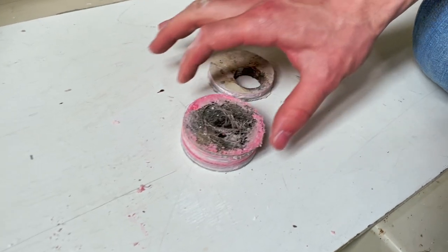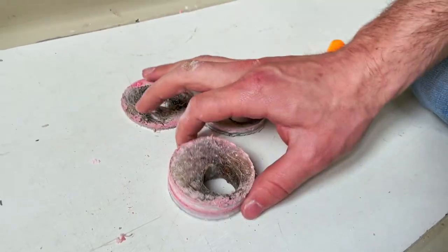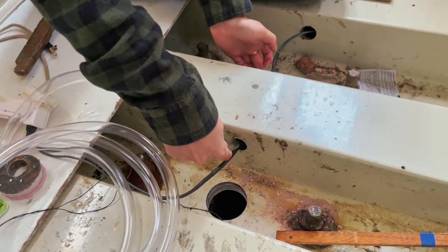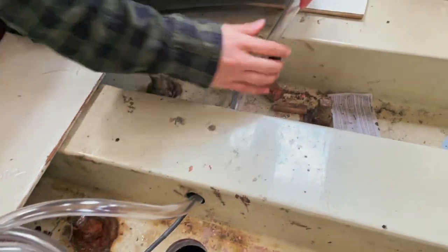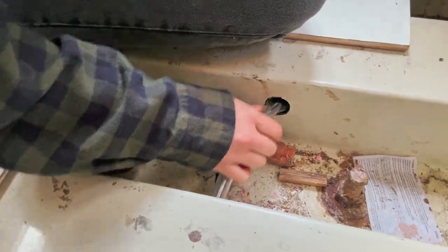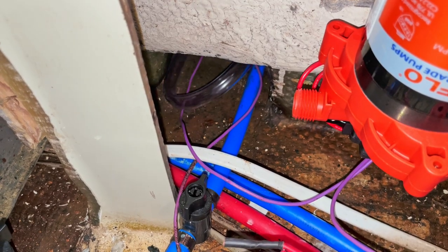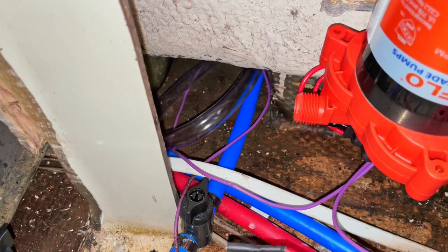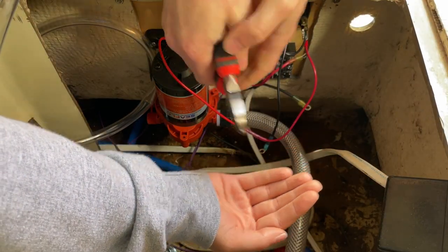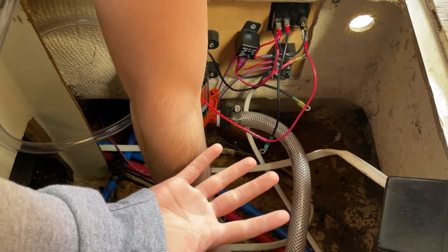A section of it delaminated, and then there's the bulk of it. Good catch.